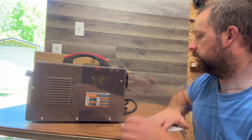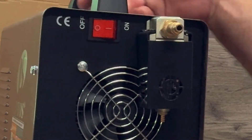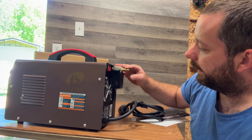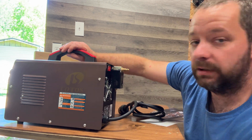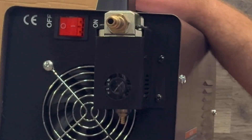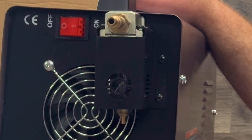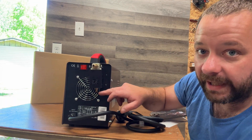On the back you can see we have our air inlet — it comes with a fitting already on there. If you're like me, it's probably the wrong one and you'll need to change it, but it's not a big deal. There also looks like a little filter here to make sure nothing gets into the torch and plugs it up, so you want to make sure you clean that out every time you use it.